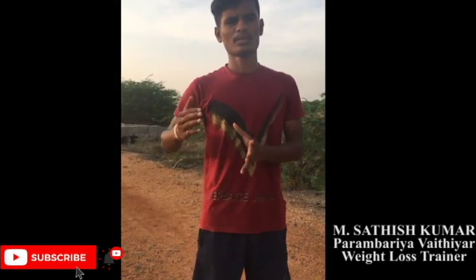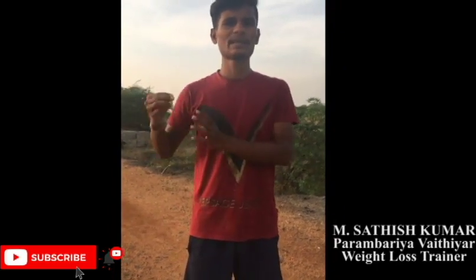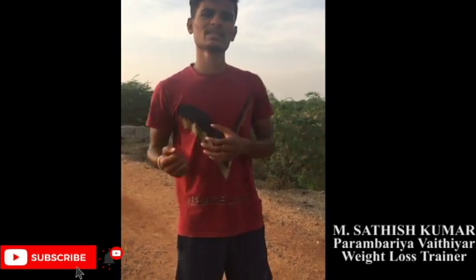We are going to show a stage in Burger2Beast Weight Loss. We are going to show a new fitness, a new day, a new stage, step-by-step in this fitness. Let's bring our weight loss journey together.